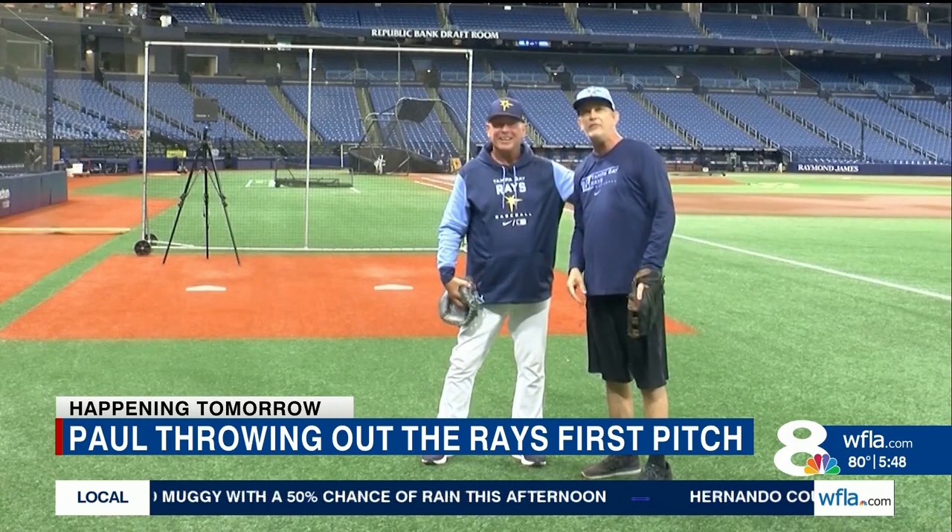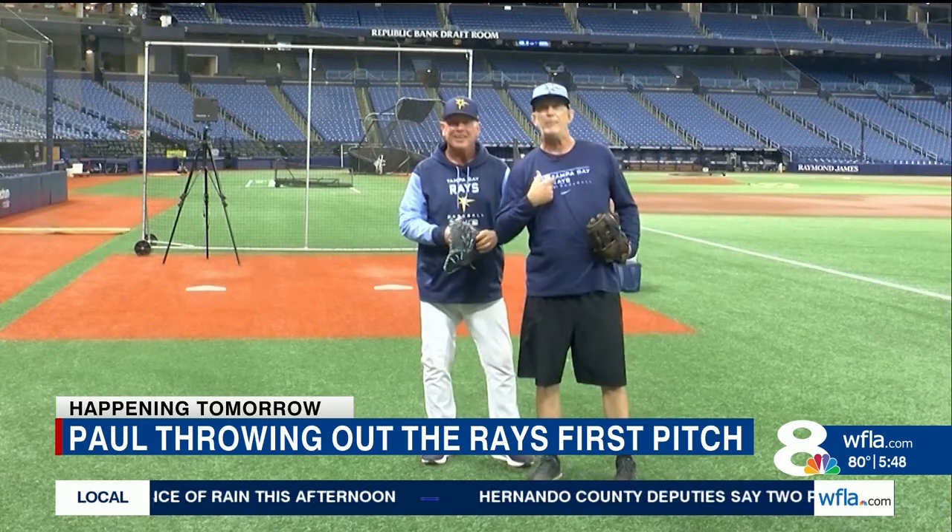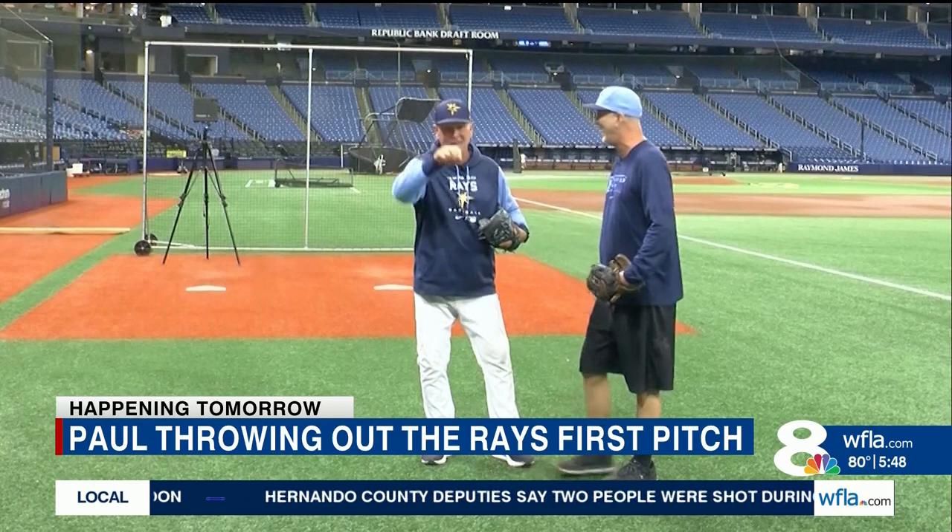Paul jokes: 'This is my resignation. I'm a Tampa Bay Ray. See you guys.' Back to camera, Paul adds: 'I'm not going to resign just yet — I'm going to see how this whole thing plays out. Come out to the Trop on Wednesday the 29th, 12:10 first pitch. But the real first pitch will be with me. 12:10 is a perfect first pitch for the morning team. On Wednesday, we'll be there. Super excited.'